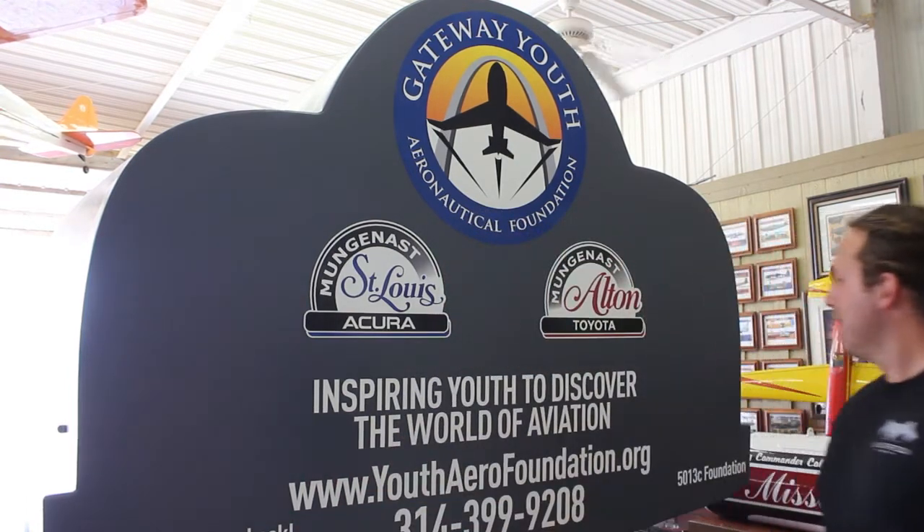I'm Matt Bromarkle on behalf of Silver Fox Marketing. I'd like to thank the guys over here for letting us take care of the graphics on the plane. Looks great — come check it out.